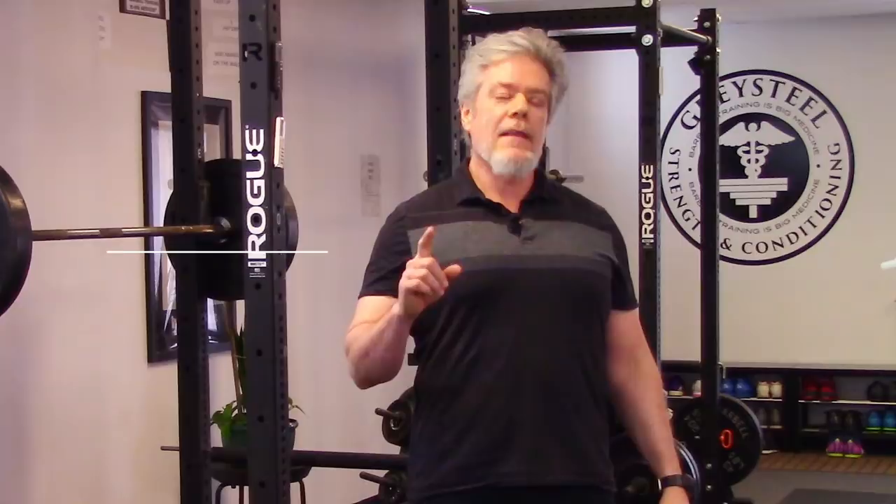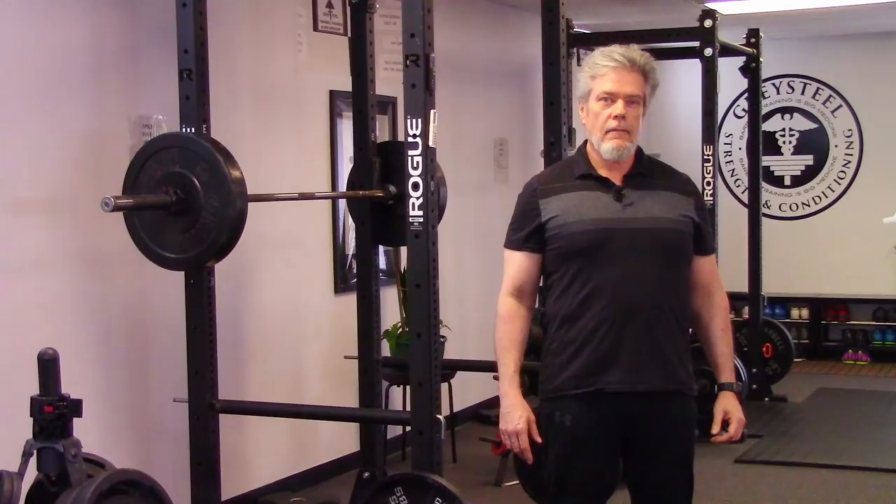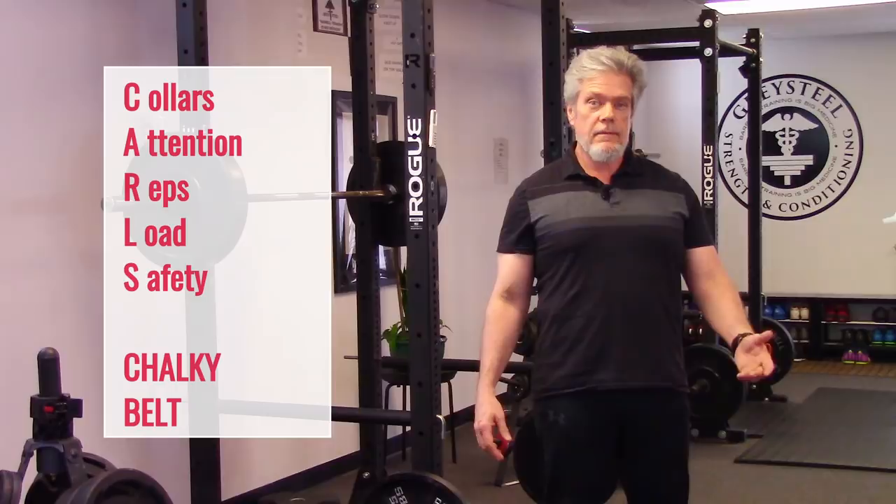And belt is for belt. Should you be in a belt? I've seen people with many years of experience forget to put on their belt before a heavy attempt. Don't be that guy.